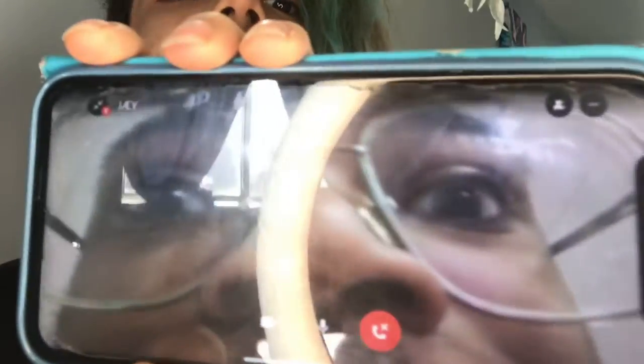Hey guys, my name is Hugo Valentin Jr. This is Jay — this is my special guest. We have an unboxing today.